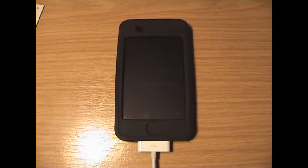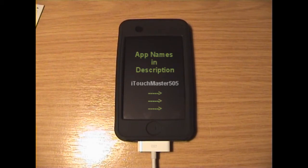Hey YouTube, this is EyeTouchMaster505. This is my first Apple Touch app review. I have the exact names of the applications written in the description so you can find them easily.